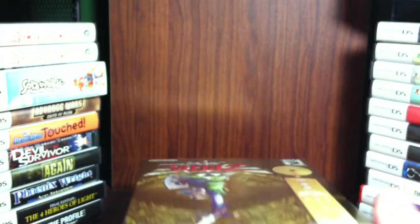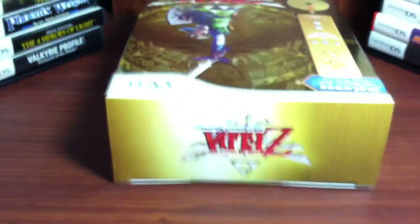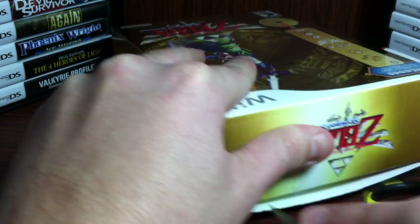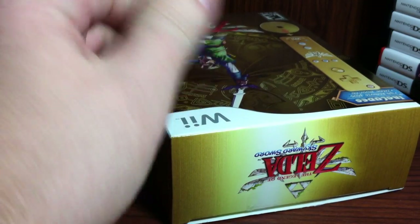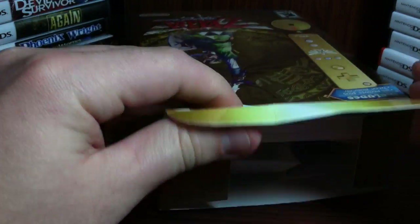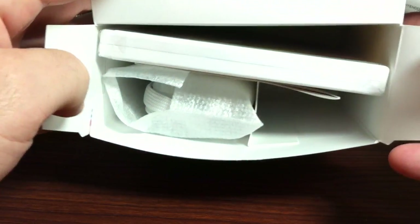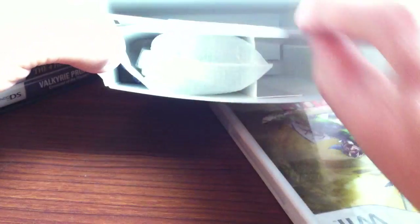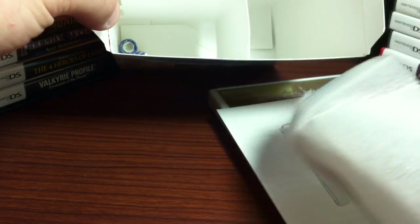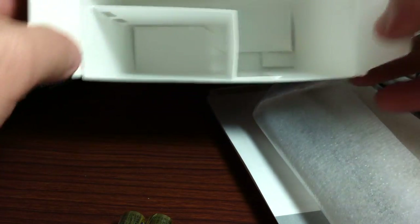So I'll go ahead and cut that seal and check out the contents. First open it up - that is how it looks. Check out the game - we'll check out the game second. There's an insert for the remote. Here's the remote and then the batteries. And we're just left with an empty box.